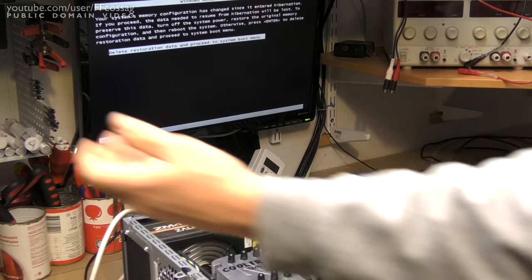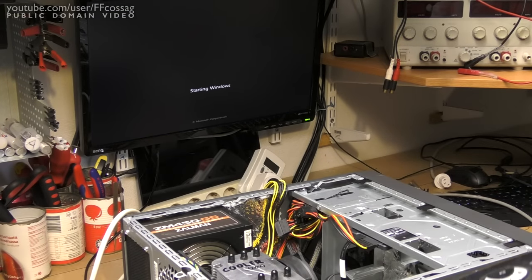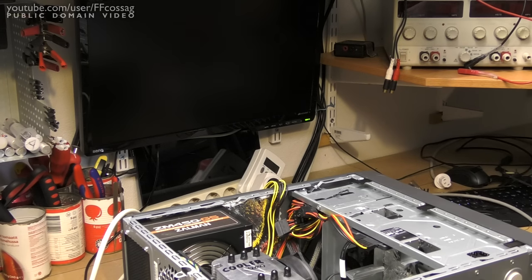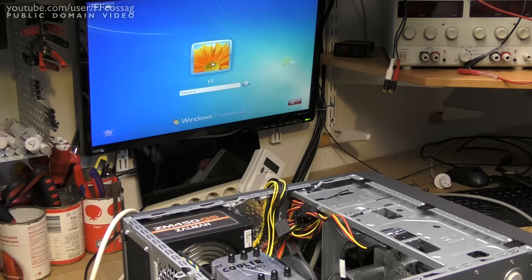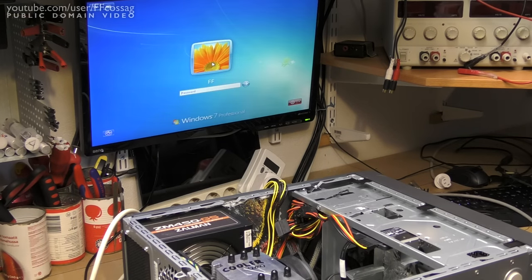There should be a system from an old laptop on this SSD — and it's an Intel machine, so I wouldn't actually be surprised if this even works. Running like a charm. Let's start worrying about the graphics, because we don't want this Windows installation anyway.